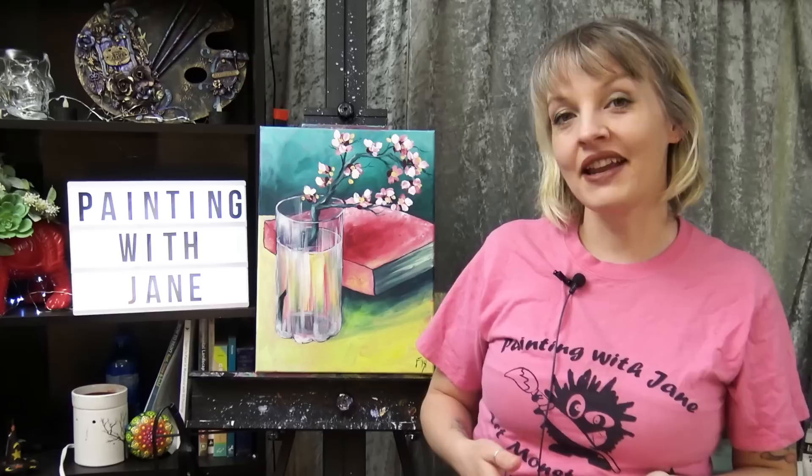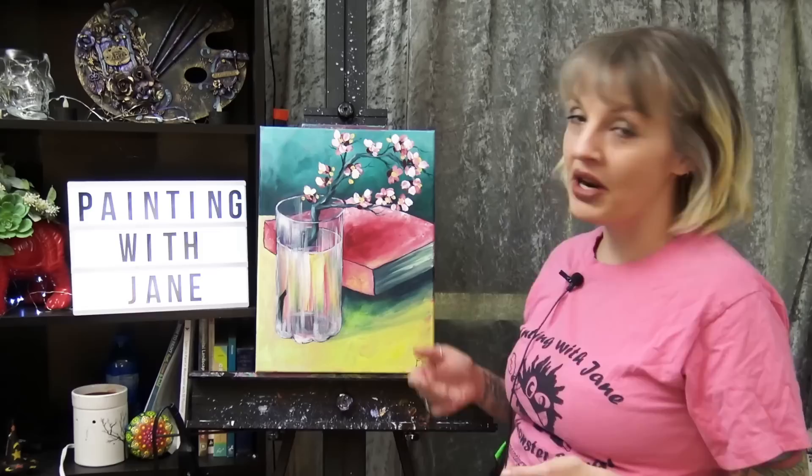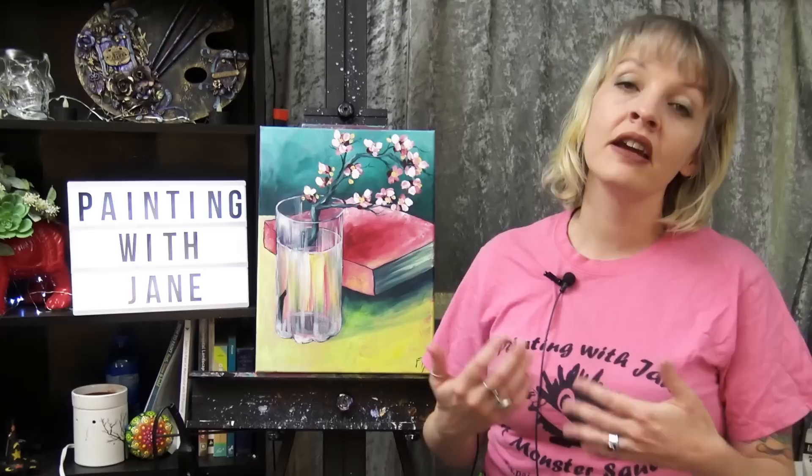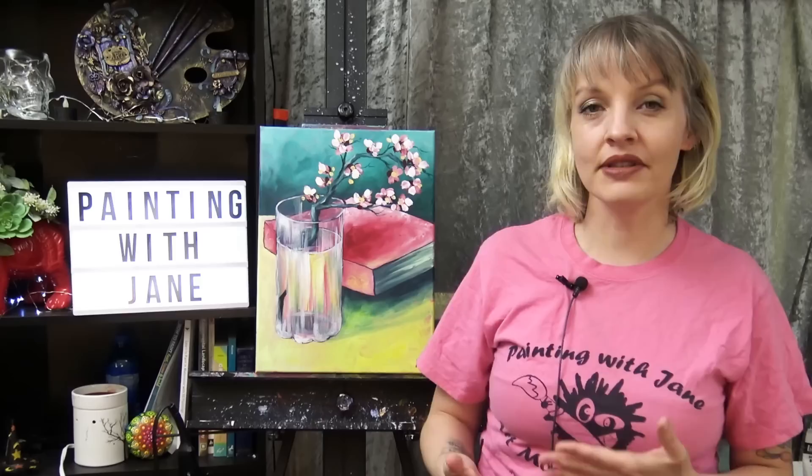Hi everyone, I'm Jane and today we're going to paint our own version of Van Gogh's painting, The Almond Branch in a Glass. Although this is a famous painting that you may be very familiar with, I encourage you to use your own expression while creating it — use techniques that you're comfortable with, use colors that you like, and don't pressure yourself to create an image that looks exactly like what you see.